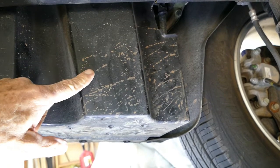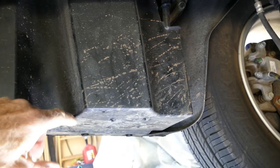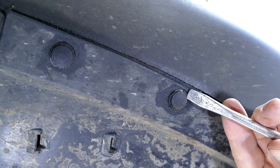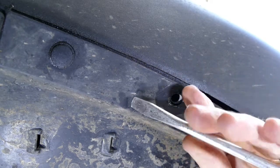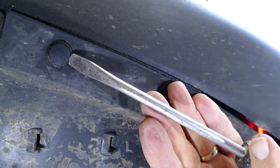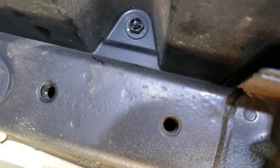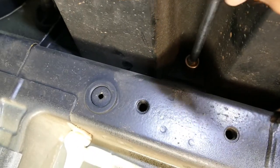The next step is to remove the plastic body part that's located just behind the rear wheel on the driver side. It's held in place in four spots. Remove the two pins underneath. There are two nuts that also have to be loosened. I used a 14 millimeter socket on a long extension and turned it by hand.